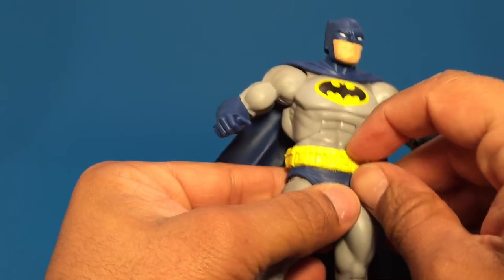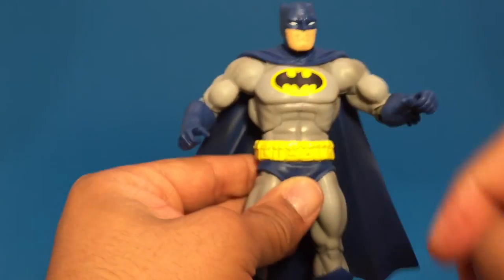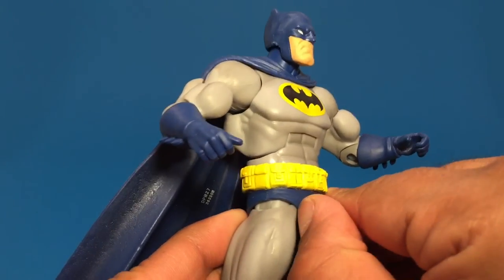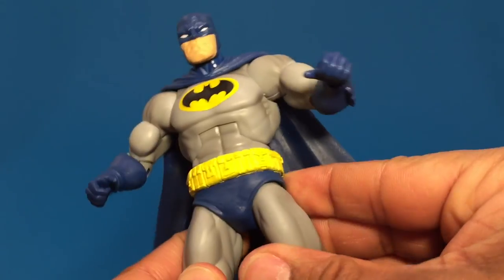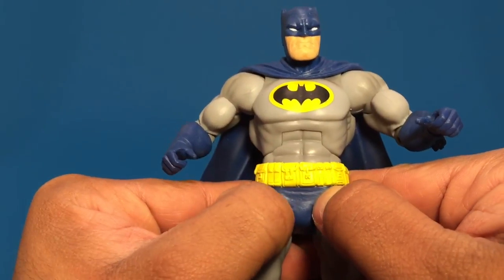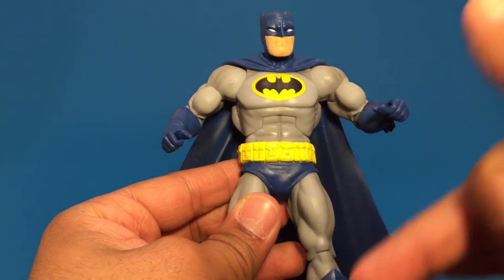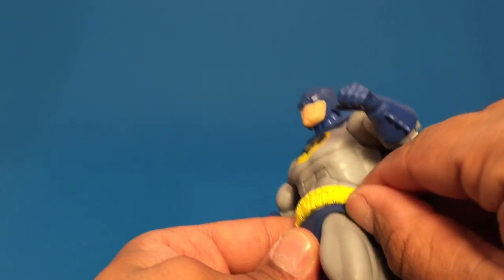We do have the utility belt here — it looks like it's sculpted or glued on. The utility belt's pretty cool; they did a good job with that. The trunks are molded on over the actual body — they kind of flex a little bit when you touch them. They're not just painted; there's a seam you can see on the side.